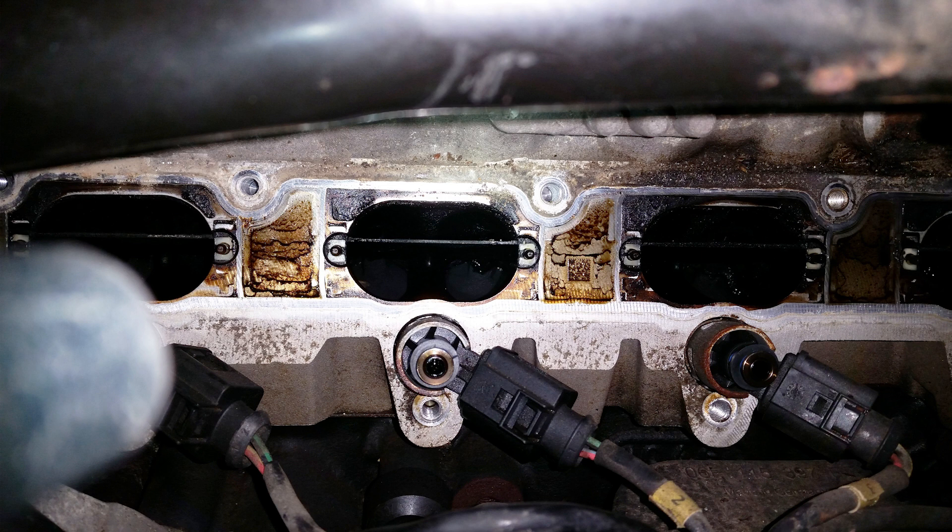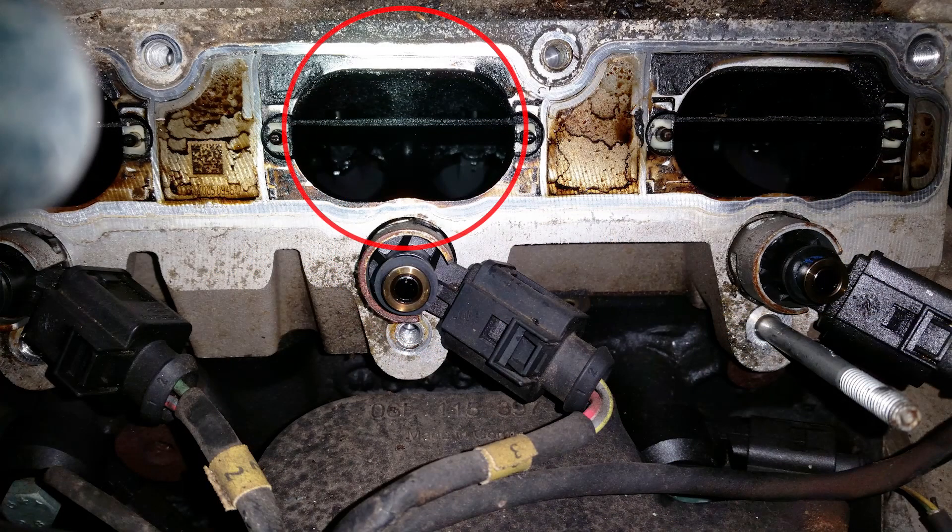First, you need to gently pull out these flaps or baffles. They might be a little stuck — it all depends on how dirty everything is in there. You can let the baffles soak while you do the actual cleaning on the valves.